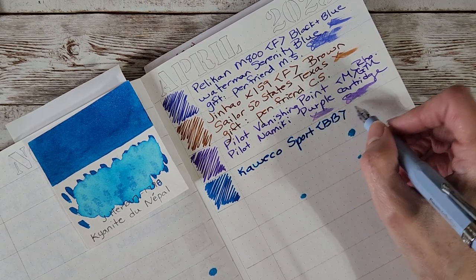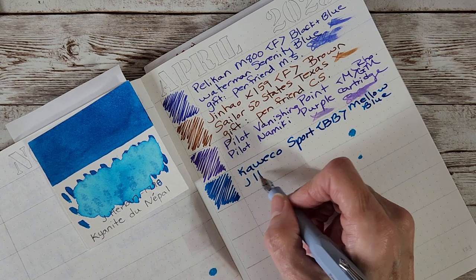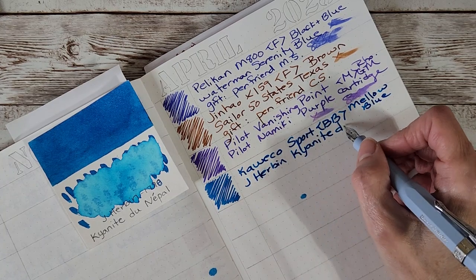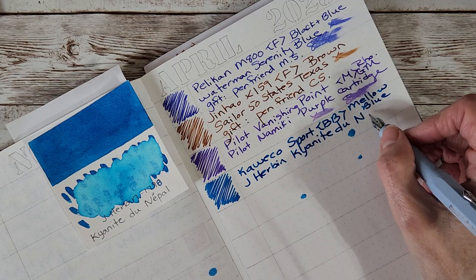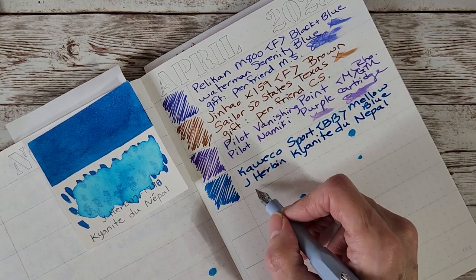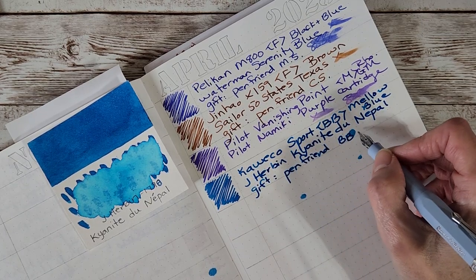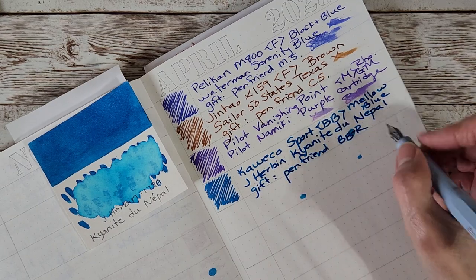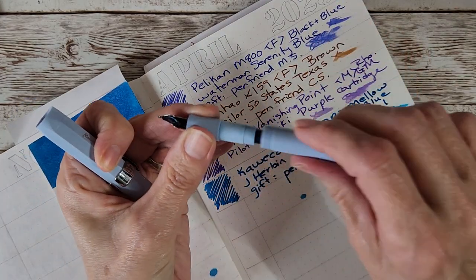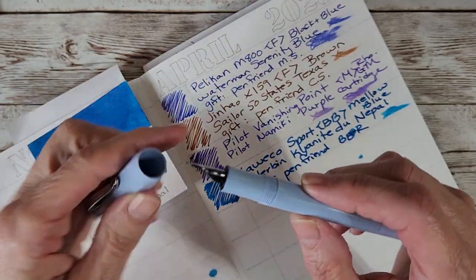Writing in the journal: Kaweco Sport, double broad, mellow blue, J. Herbin Kyanite du Nepal — gift from pen friend BBR. Beautiful ink everywhere. I'll make sure we're okay — yes, we're good. I just got crazy agitating the shimmer ink. Note to self: that is not necessary.